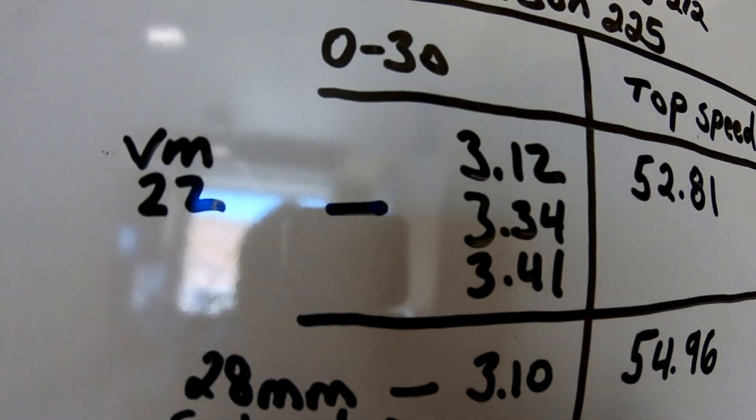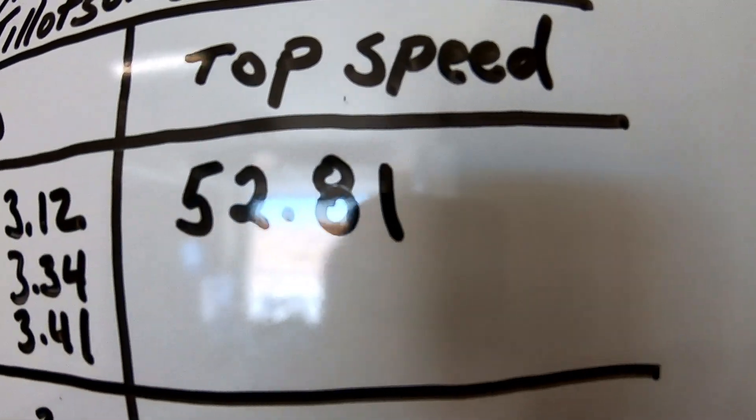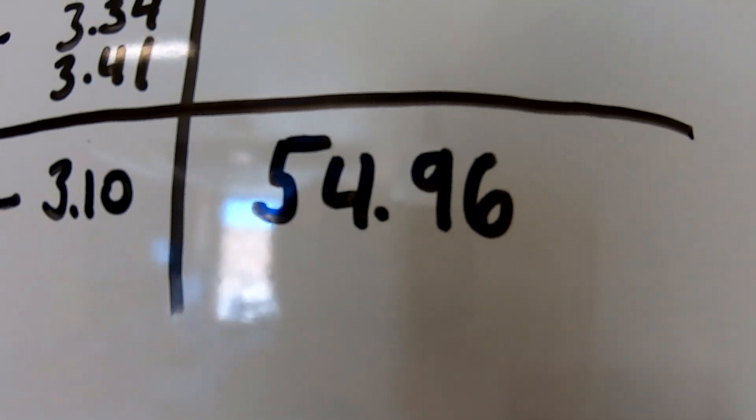Did 54.96 top speed, so it gained a few miles per hour, and 3.10 zero to 30 — the quickest time so far. It was kind of hard to do it again; I only did it once because it's hard to get it to idle — I need to tune that carb. The Tilly 225 definitely likes the 28 millimeter carb. To be fair to the VM22, I probably could have got a little more quickness and speed out of that carb too if I'd tuned it. So: Tilly 225 with the VM22 was 3.12 and 52.81; with the 28 millimeter carb it did 3.10 and 54.96.